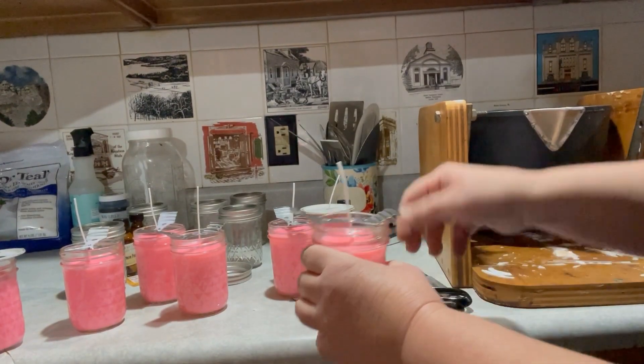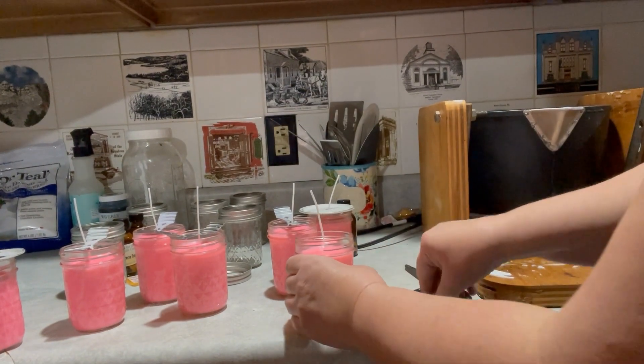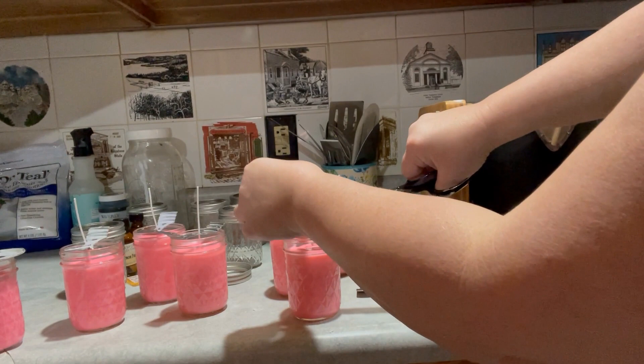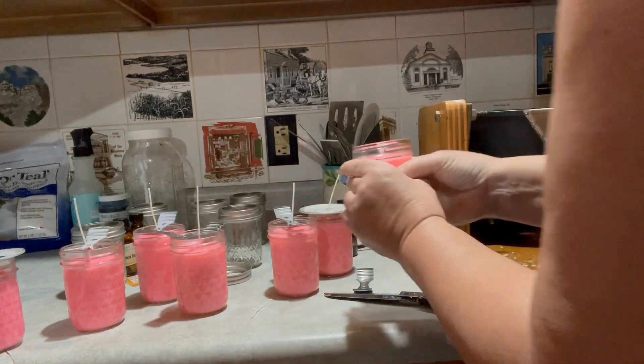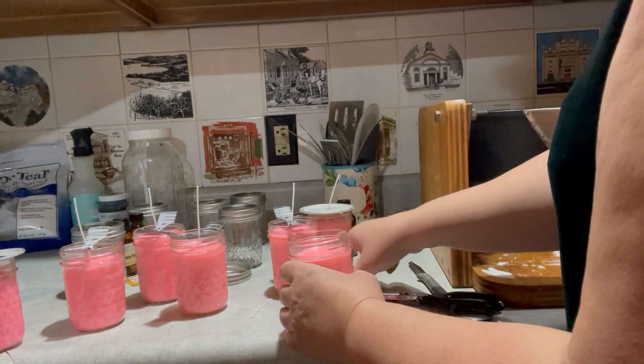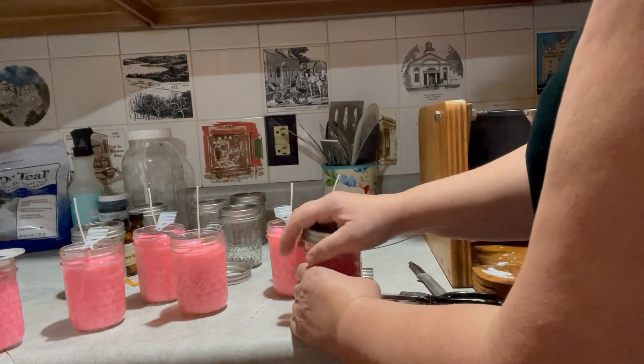So now I'm just going to trim the wicks of the candles and put the lids back on them. I trim them to about three-quarters of an inch, and they're all set.